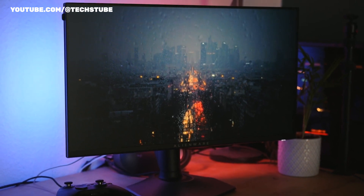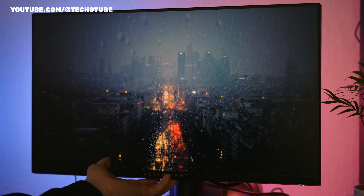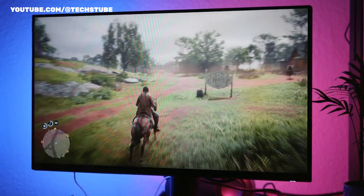If this monitor does not cater to your interest in playing games that give you a proper experience in contrast ratio, then check out the video on the Samsung Odyssey Neo G8 gaming monitor that might meet your expectations.